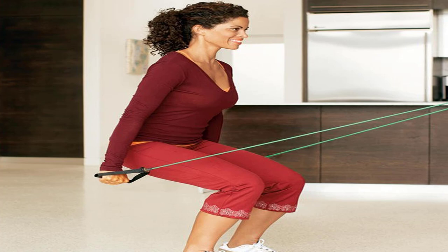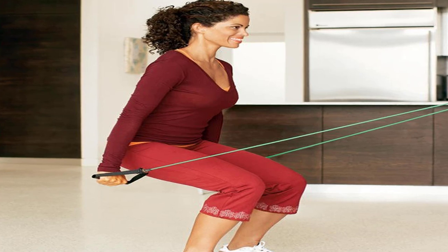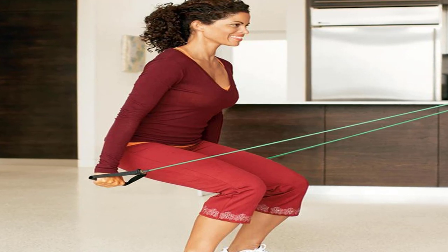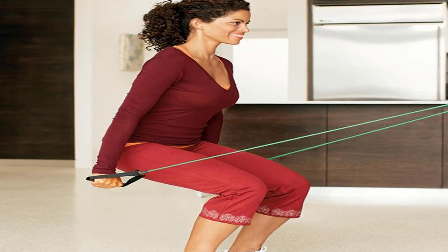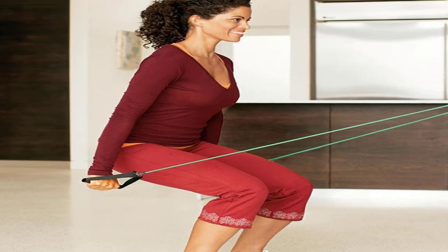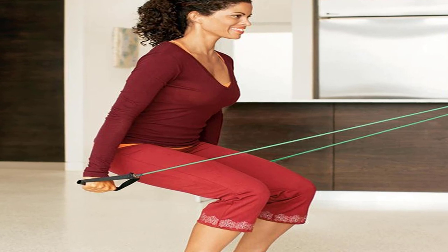Move 6: Speed Curl. Start position: stand with feet hip-width apart, band under both feet, holding a handle in each hand, arms down at sides, palms facing forward. Main move: keeping upper arms still, bend elbows, curling hands toward shoulders and lower. Do 20 to 30 times as fast as you can. Rest for 30 seconds, then do another set. For faster results, stand with feet wider to shorten band length and increase resistance.